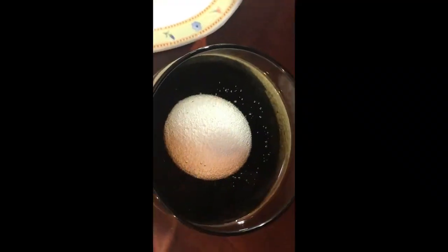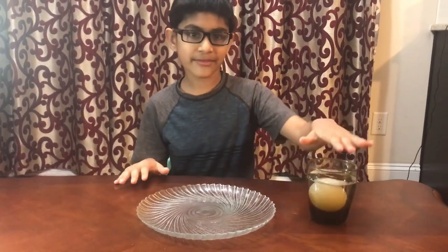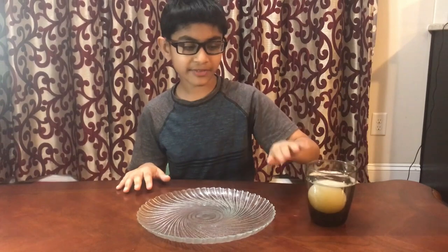Now you will need to wait for two to three days so it can get ready. So now it's been two to three days for the egg to be in the vinegar.